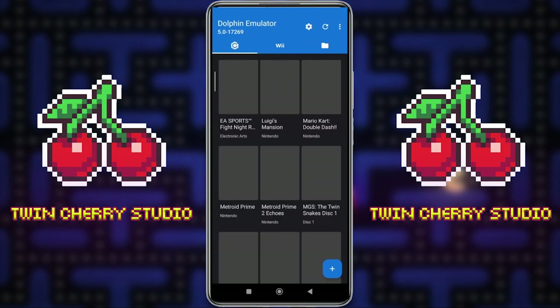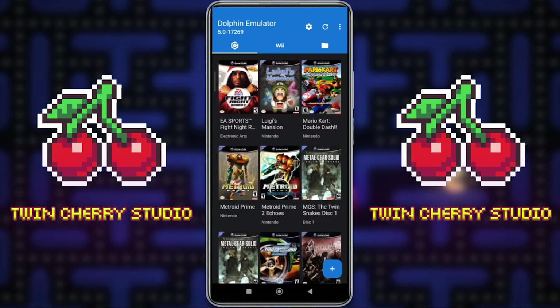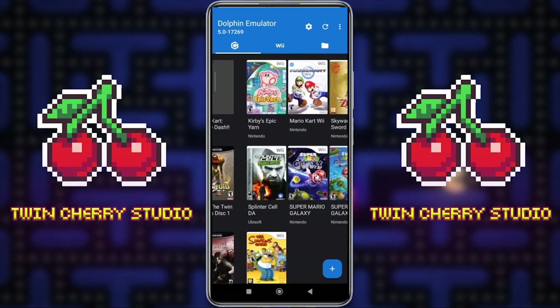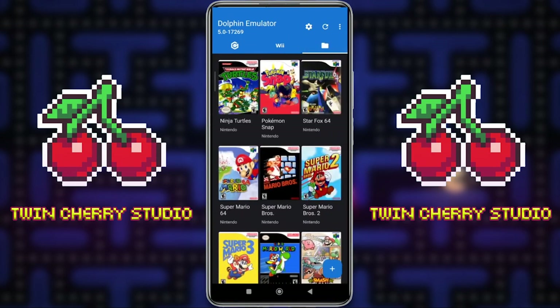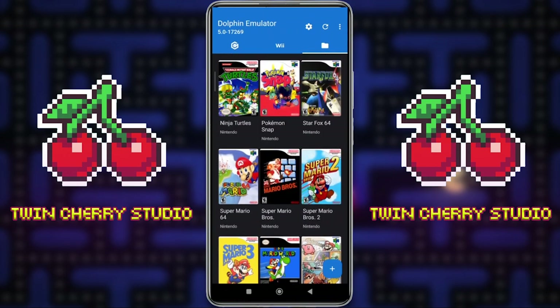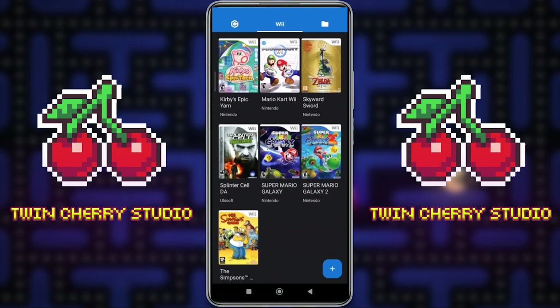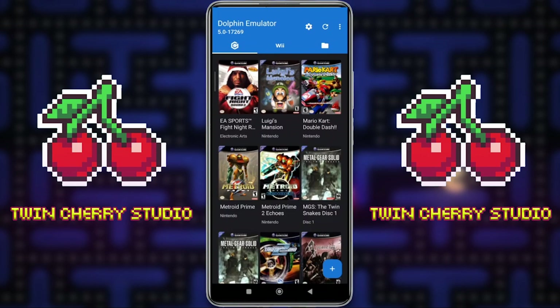Whenever you drop a game in that folder it will automatically put it in the emulator, and you can see it filling up with all my GameCube games. We have three folders: in the top left we have GameCube, in the middle tapping that folder will show all the Wii games, and then the folder icon here is all of the classic game WADs. I've got some N64 and Super Nintendo games here. You can pretty much just play games in the default settings like this now, but there are a few settings I like to configure myself and I'd like to go through them with you.